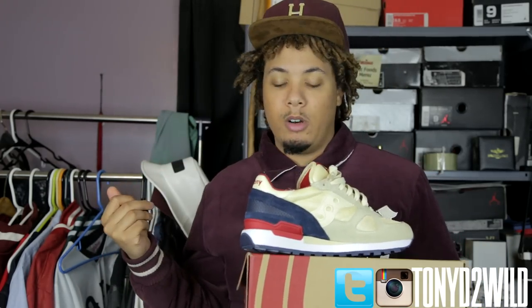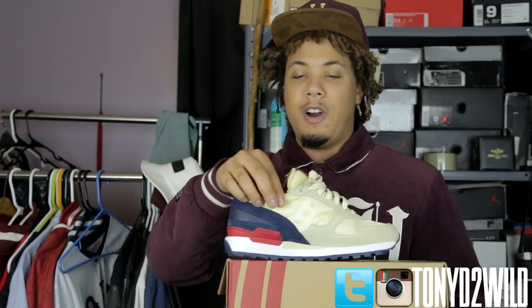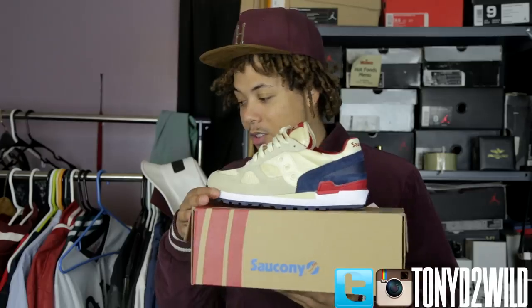This is a very quick little pickup. I was coming from Edgewood and stopped in Little Five Points at Wish Atlanta, saw these, and I actually have some footage I'll show you right now.